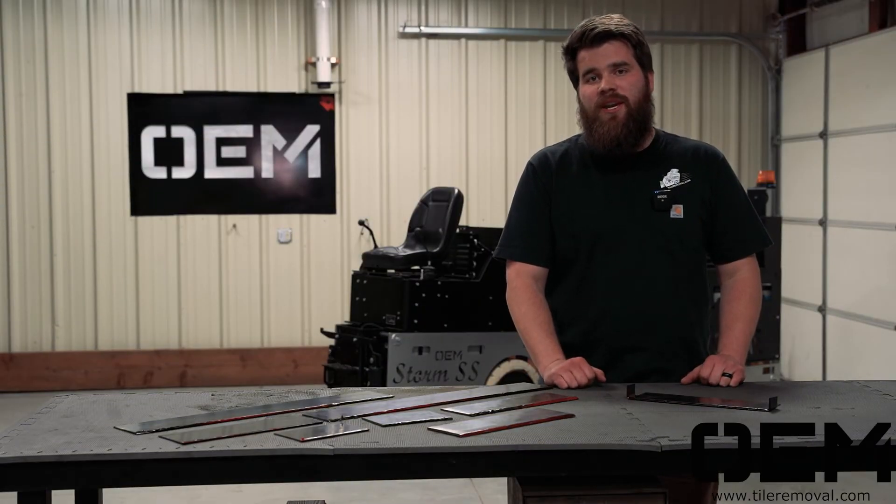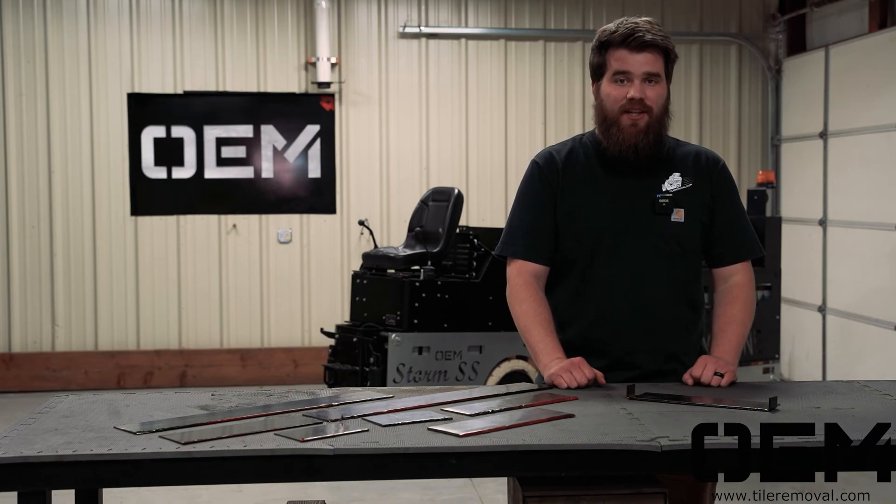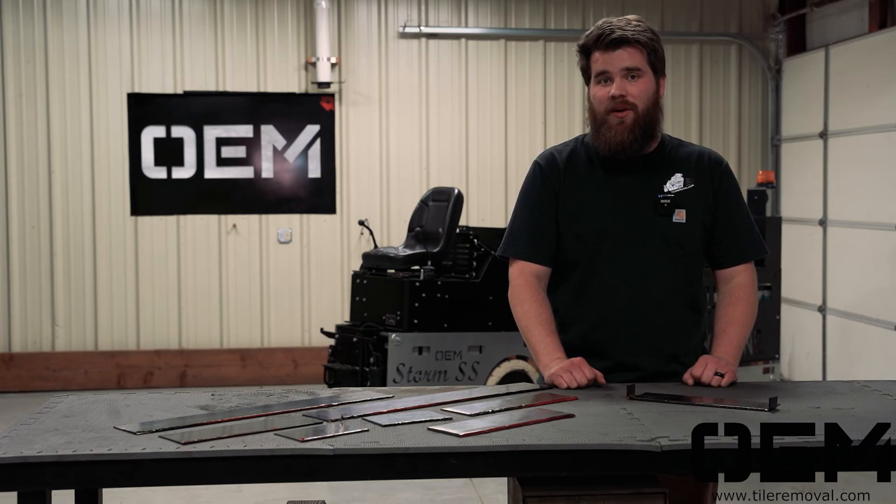Thank you so much for watching. If you found this video helpful, please let us know in the comments below. And I hope to see you for the next video on the different blade bars that OEM offers.